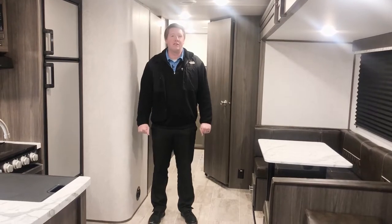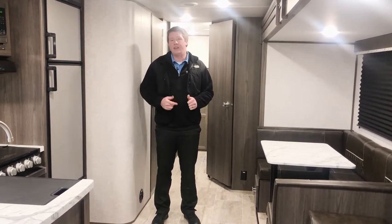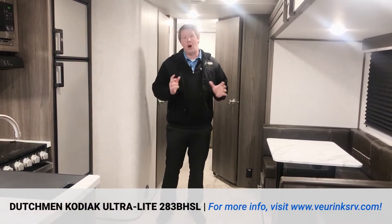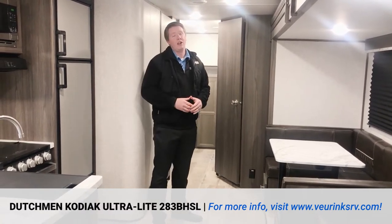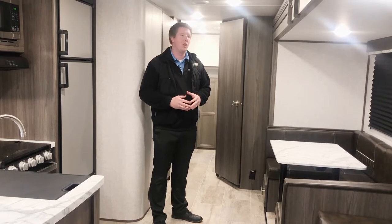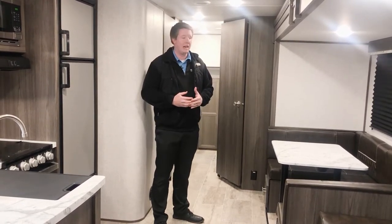Hey guys, it's Joe at ViewRinks RV Center. I'm going to give you a quick walk-around tour on the all-new 2020 Dutchman Kodiak Ultralight 283BHSL. Awesome floor plan — you've got bunks in the back, queen bed up front, just under 33 feet and it's 5,700 pounds dry. So you can tow this thing with a half ton or three-quarter ton, no problem at all. I'm going to go through some key features and the floor plan with you.